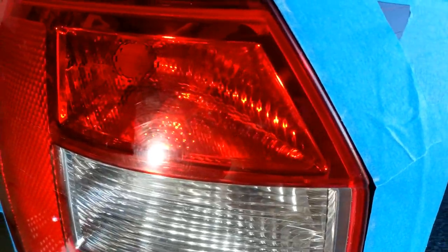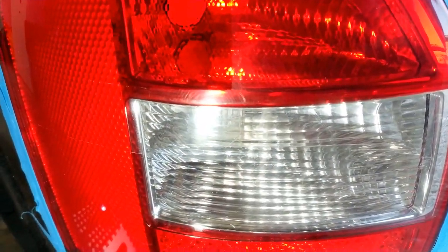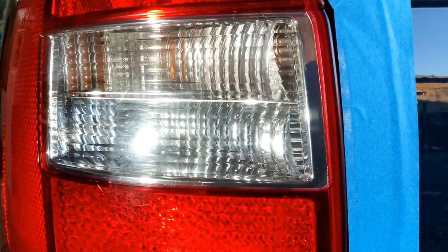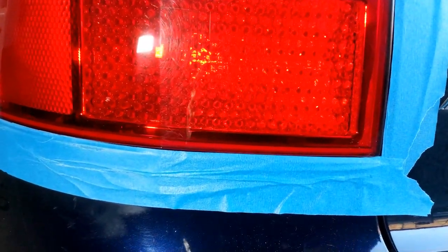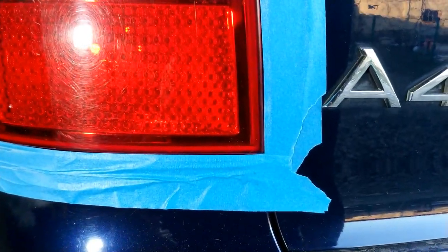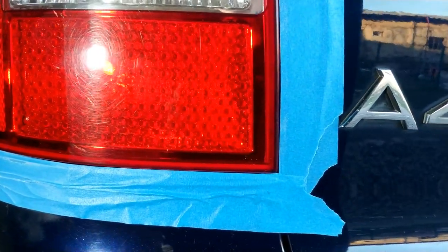Partea nepolisată. Aici este locul unde a fost delimitarea dintre cele două metode. Din nou — partea polișată, partea nepolisată. Diferența este foarte clară. Foarte simplu, foarte rapid, fără a fi nevoit să folosim hârtie abrazivă.